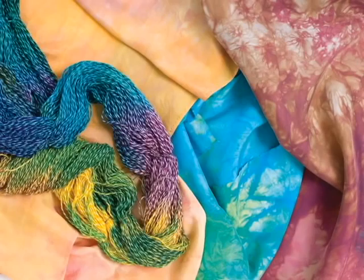If you want to learn about fast, fun and easy fabric dyeing, the book is available in quilting or craft shops, or you can order it online at ctpub.com.